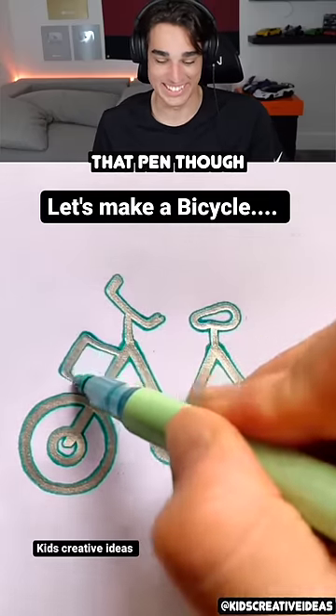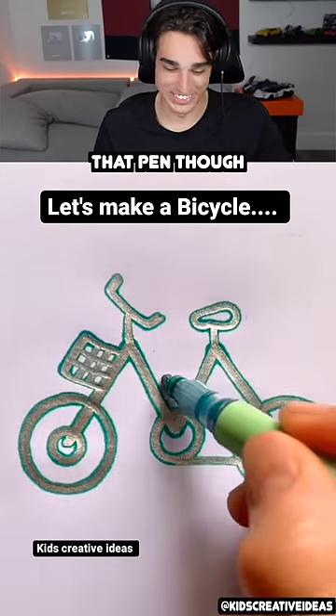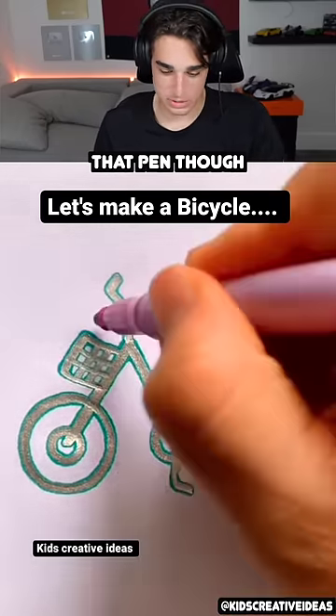I wasn't even paying attention on how to make the bicycle, but that's a good bicycle and it looks like he did it super simple. That's the coolest pen ever, that's sick.